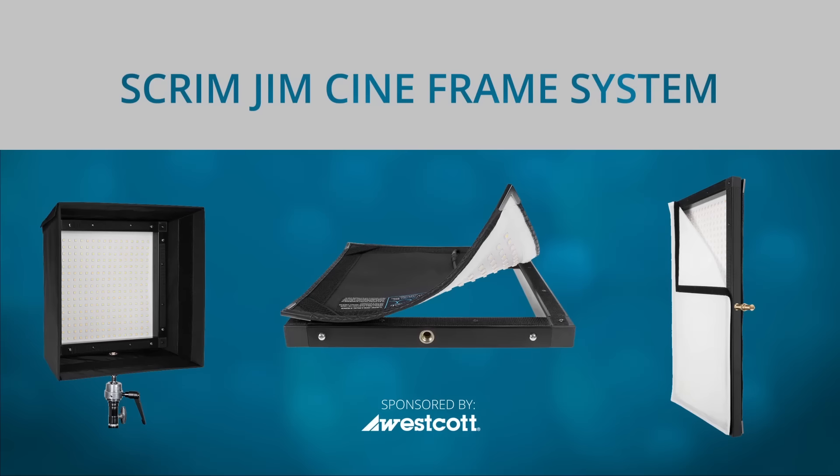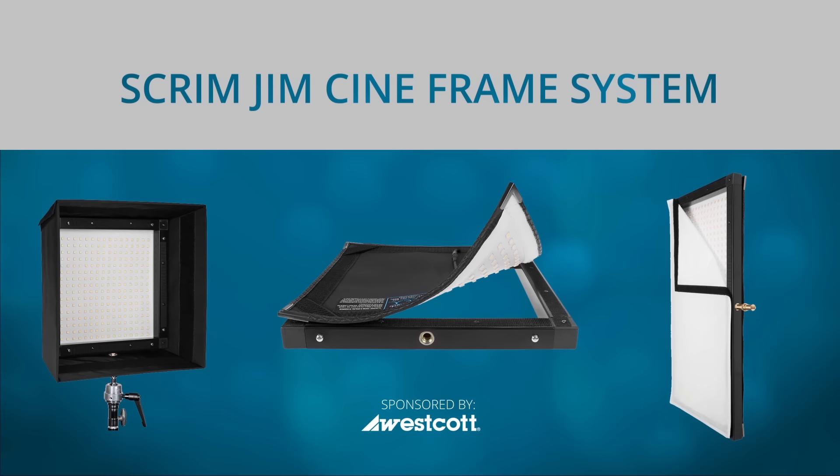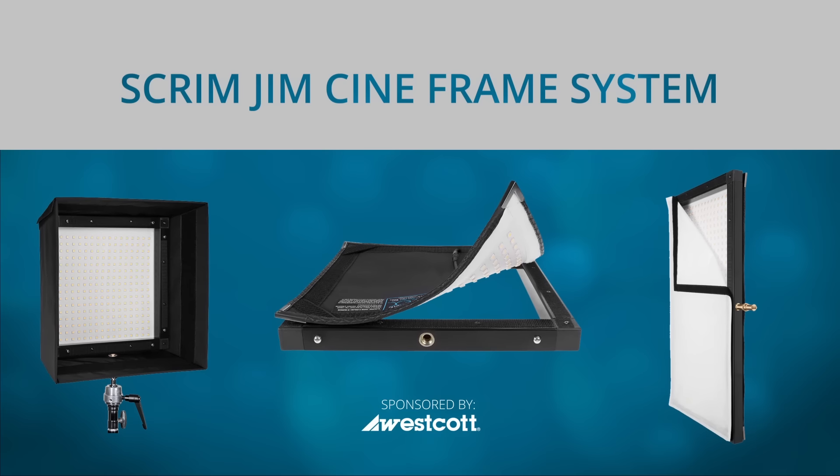One final mounting option is the available Scrim Jim CineFrame system, which adds strength to the Flex mat and also allows for additional accessories to be mounted onto the light. Tight spaces pose a unique challenge for lighting a scene, but with the right tools like the Westcott Flex LED, you're able to pull off shots in places where you never imagined.